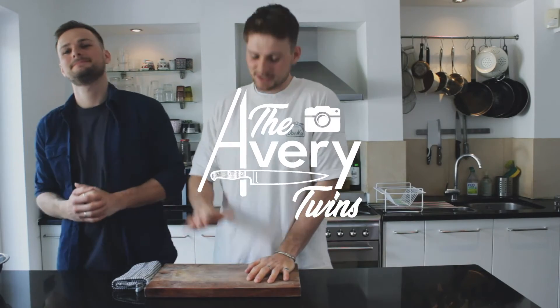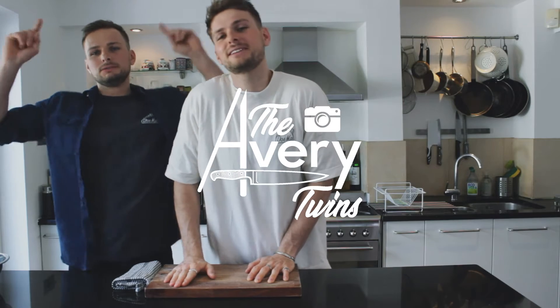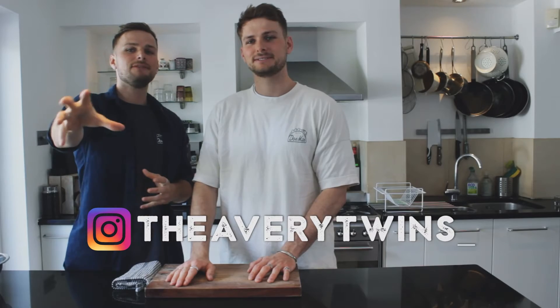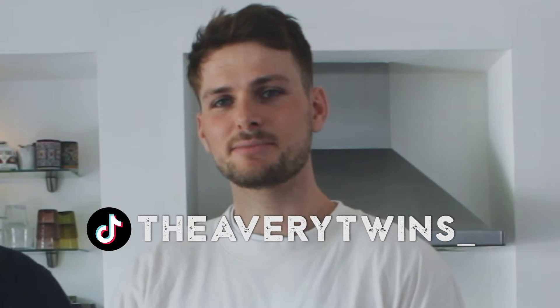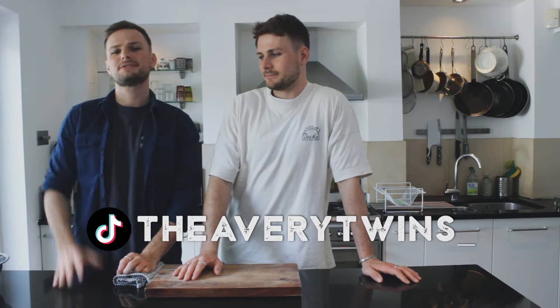What's up everybody, I'm Rupert, I'm Charlie, and we're the Avery Twins. Welcome back to another episode. Today we're making a delicious southern American dish — it is shrimp and grits. If you haven't heard of it then I feel sorry for you. We've never made this dish before but we're gonna try it. It originates from the south of the US.